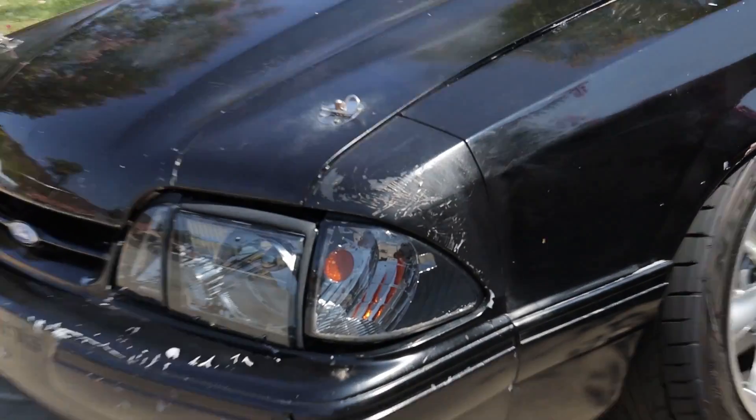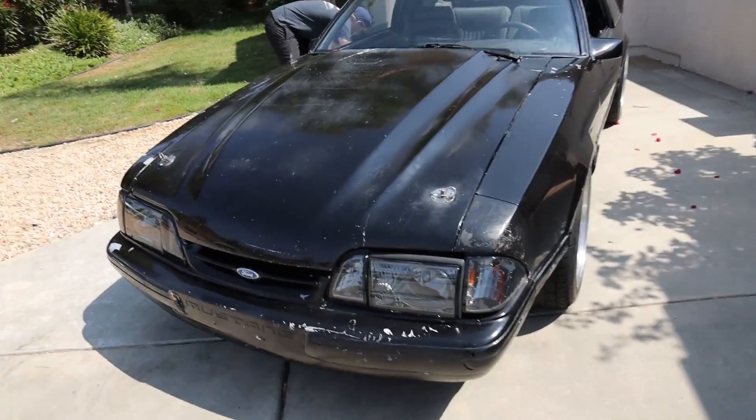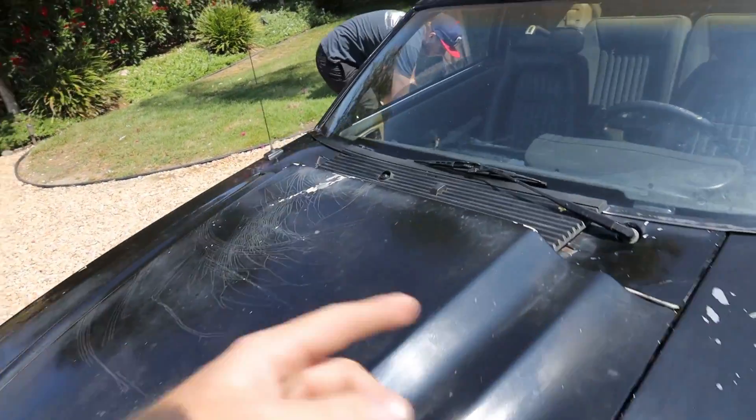We're going to start off the video with the fox body again and try to save the paint. A lot of you guys have noticed it looks like it got sandblasted in the front end. A couple panels we think we're going to repaint, but I don't want to repaint the whole car. Behind the door it looks pretty good. The bumper's pretty blasted and the hood's very faded and cracked.